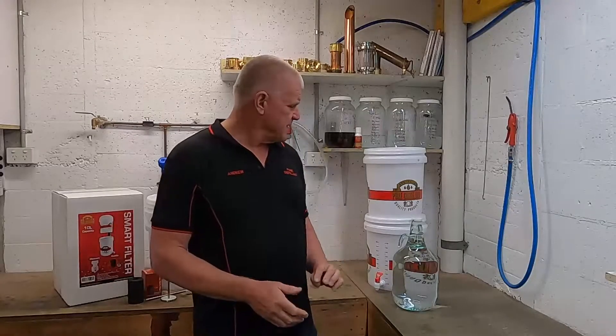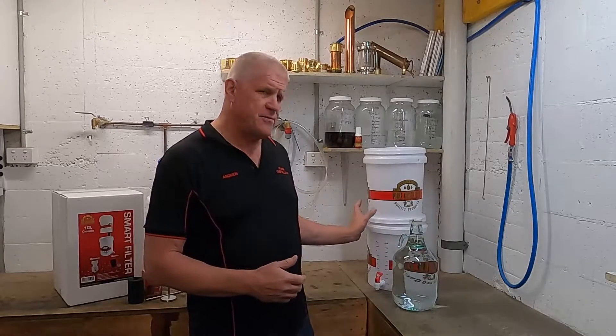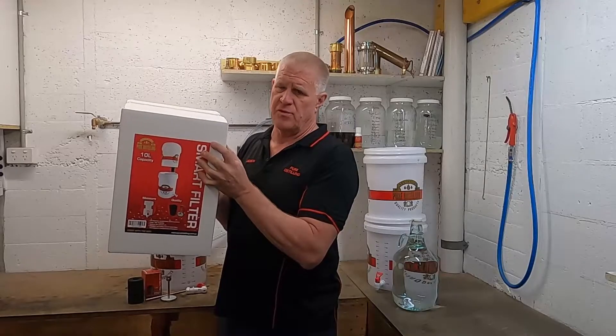Hi, welcome back. Today we're going to be filtering the spirit we made in the last video using the filter from your distillery kit. These filters are also available separately, purchased from your home brew store.